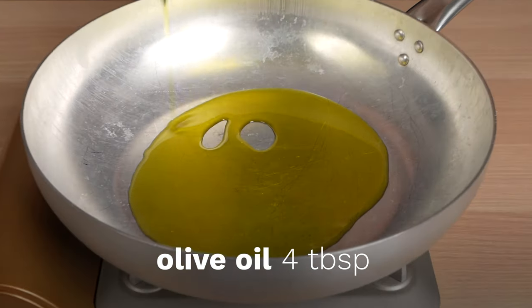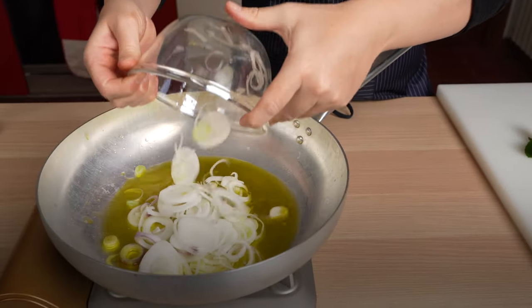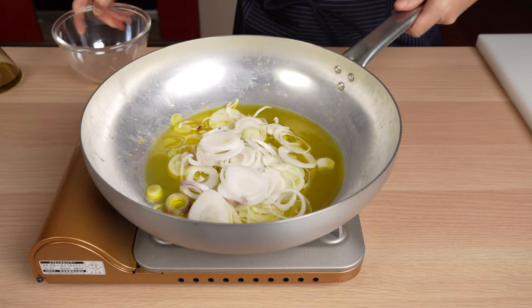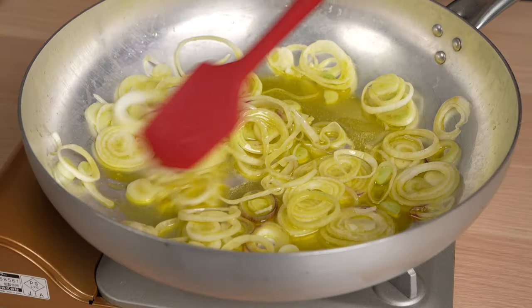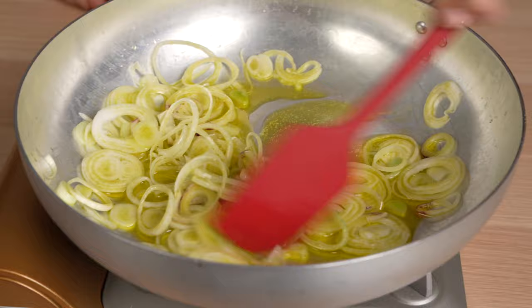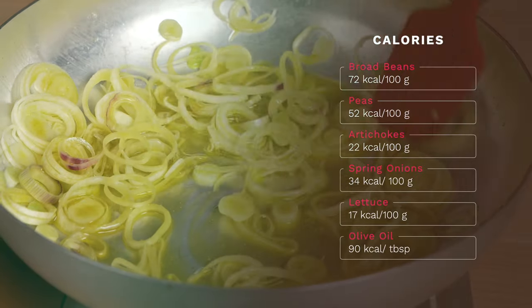This is a simple dish, a traditional dish of Rome and Lazio in general, rich in content and taste but on the other hand not so many calories. In fact, all the calories in this dish are coming from the olive oil — the extra virgin olive oil that we just added.